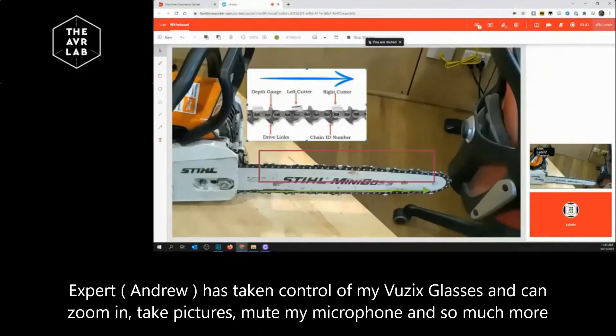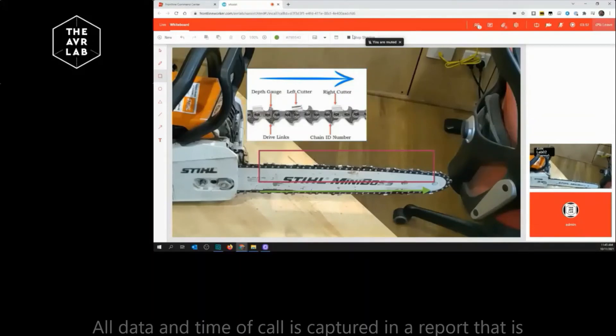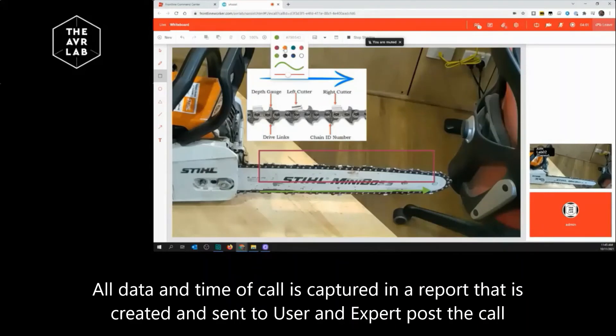So Danny, can you see the picture that I've just pasted into this view? I can. And the colour of the arrow showing you the direction? That's blue. Awesome. So Danny, what I'm going to do is just use a slightly different colour today — I'll just use an orange colour. I want to make sure that both the left and right cutters are correct, so I'll draw an arrow on the chain. I highlighted first the right cutter, and on the second arrow, I highlighted the left cutter. So I can clearly see, Danny, that they're in the right order and you've done a great job there.